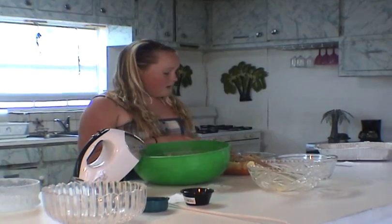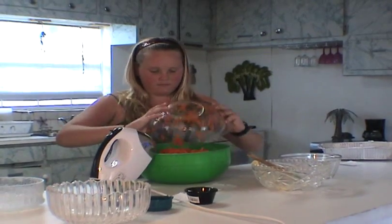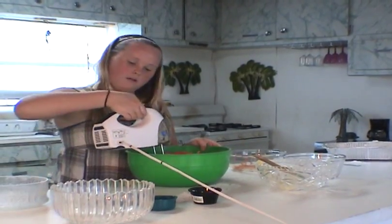Now we're adding the most important ingredients. We're doing three cups of carrots, one cup of chopped walnuts, and the secret ingredient to make your carrot cake really moist and delicious is one cup of crushed pineapple that's drained. It really just adds moisture.